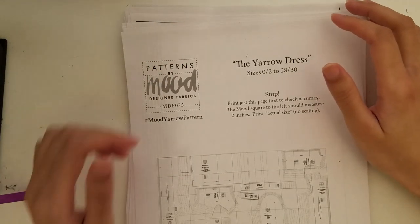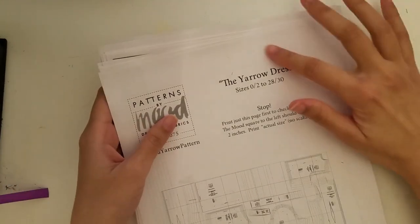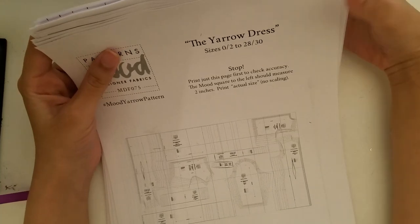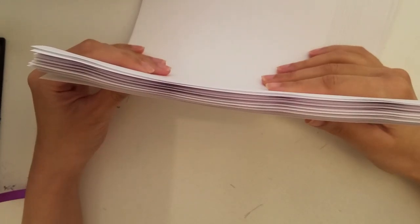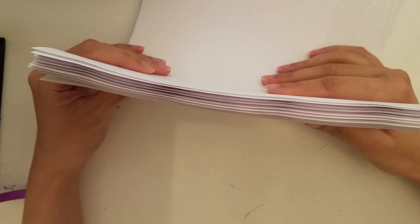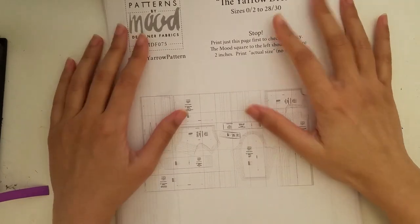First things first, I printed out the PDF pattern after downloading it from Mood's website. Let me tell you, it was thick with all the pages. I was intimidated, but I didn't let it stop me. I had a grand plan to finish this dress in a day, just in time for Halloween. That's right — I, who had never even made a dress for myself, thought I could put together the PDF pattern, cut it out, make the adjustments, and sew it all up in one day.